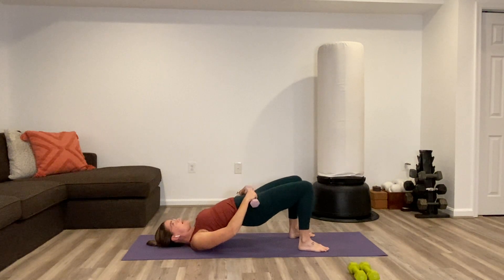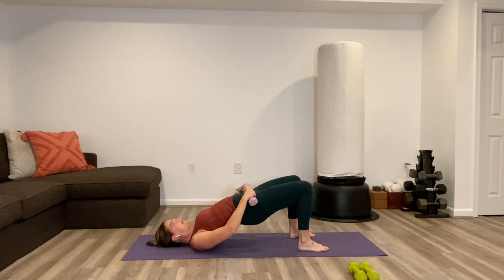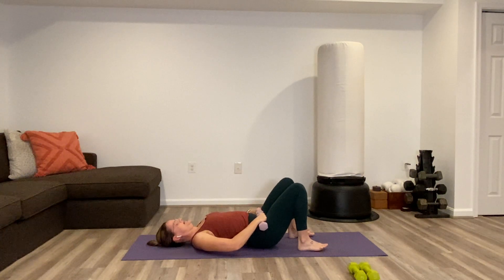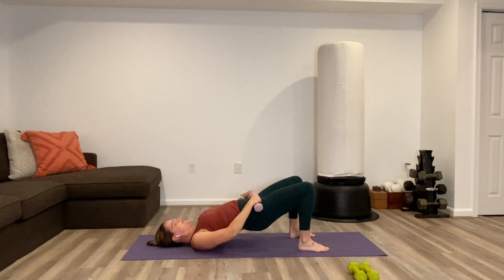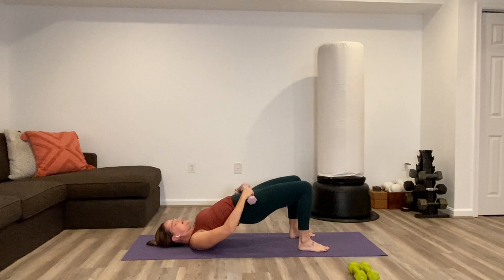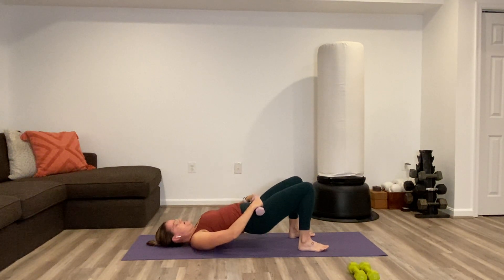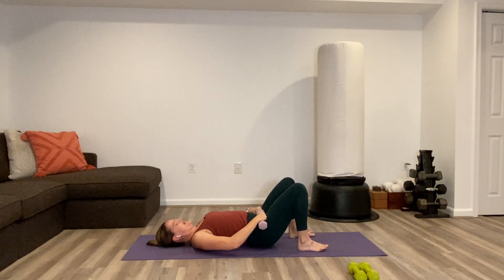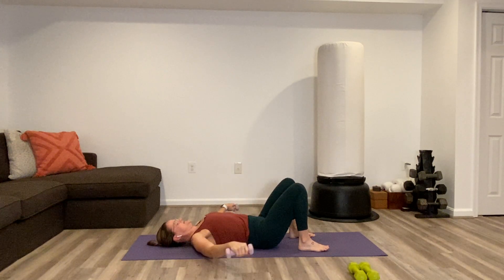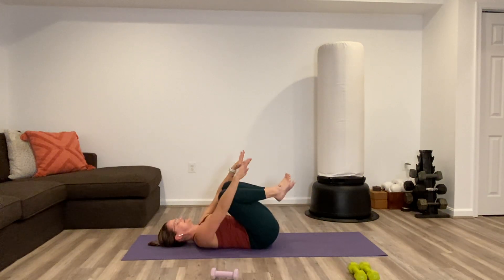Remembering we can always drop the weight at any time — body weight is a real thing, plenty of good work there. We're coming towards the end of this repetition. Two more full London Bridge. Last one. Weights totally out of your way — pull the knees back into the chest, give them a good squeeze and hug.